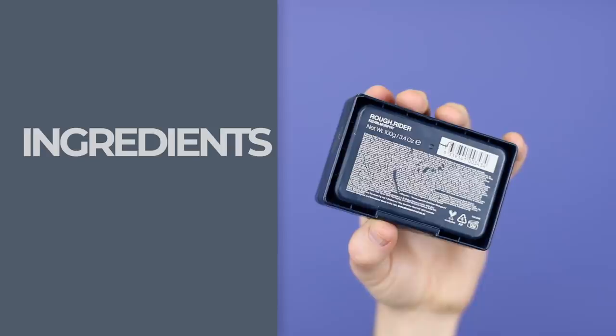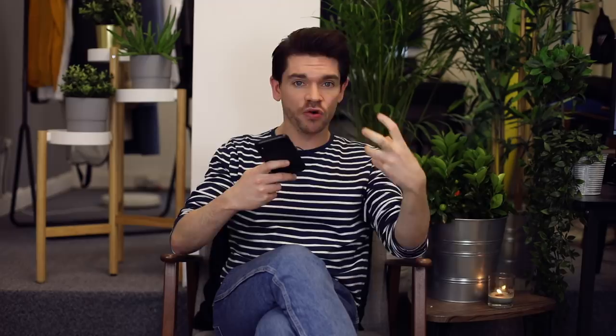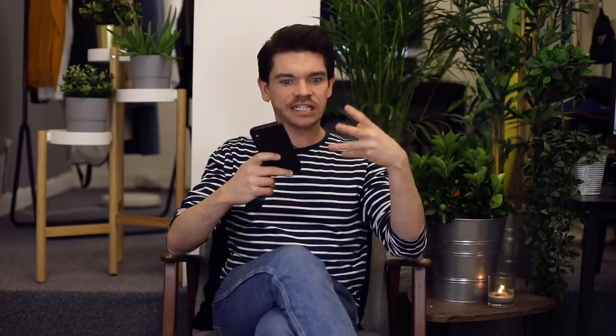Looking into ingredients, I have got it all listed on manforhimself.com so you can check out the review there. At the top you've got diethylhexylmalleate, which is a solvent carrier — it also helps to keep the gloss of the product and also helps keep the moisture. The next on the list you've got microcrystalline wax, so really this is an oil-based product. A lot of people in the reviews I've seen have asked how waxy, how oily is this product and does it wash out — and I will be talking about that.